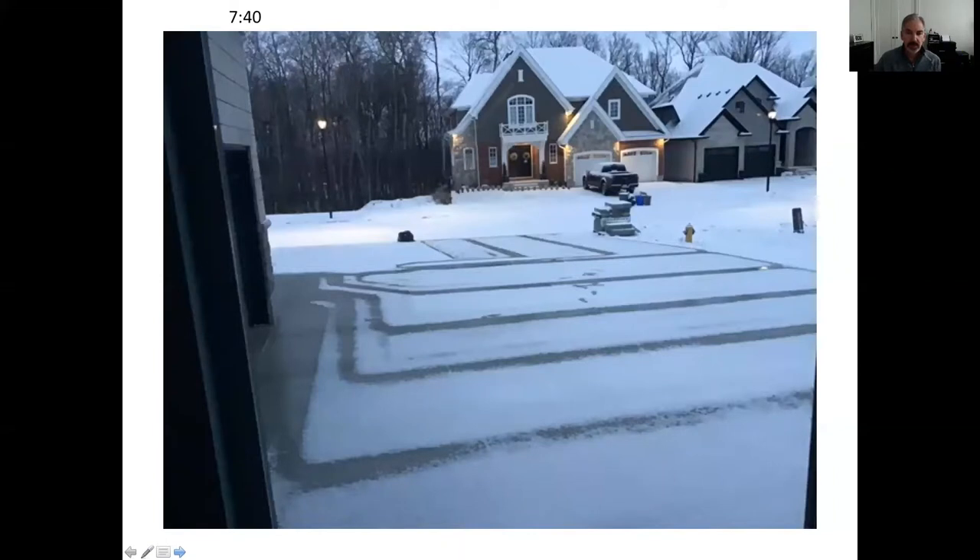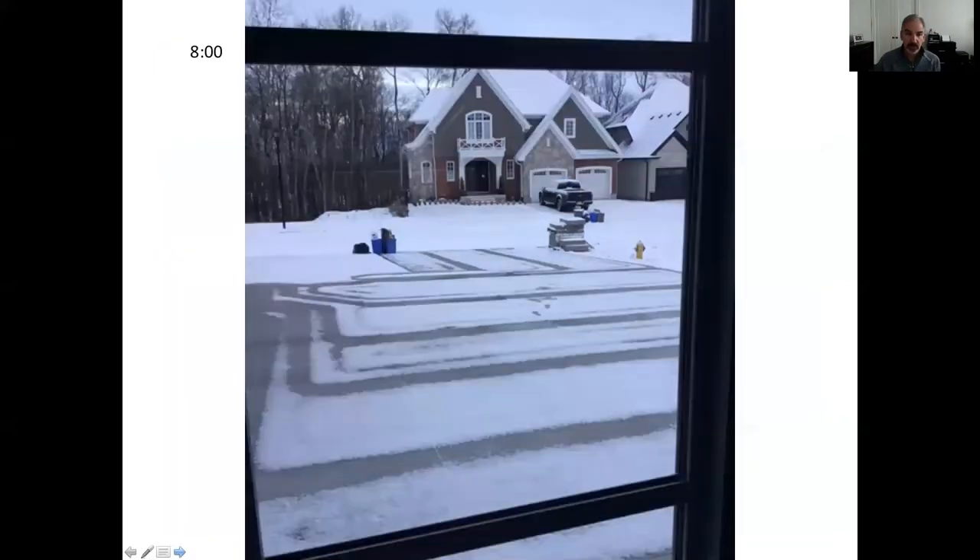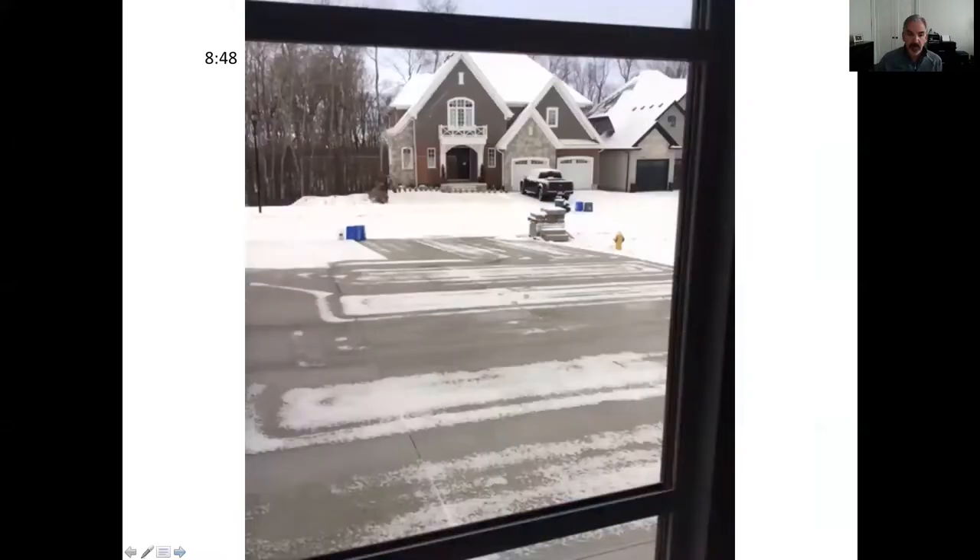A few minutes later at 7:40, there's not much change. It was garbage day — there's garbage out there. Then at 8 o'clock you can see there's a little more snow melt.